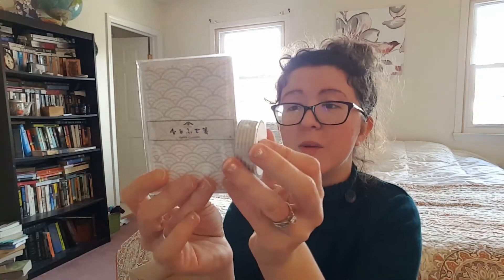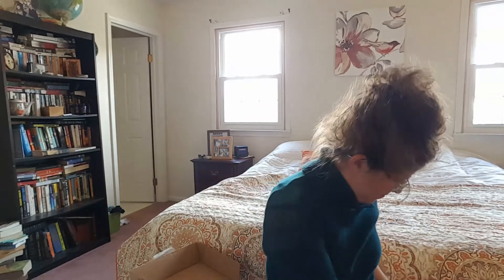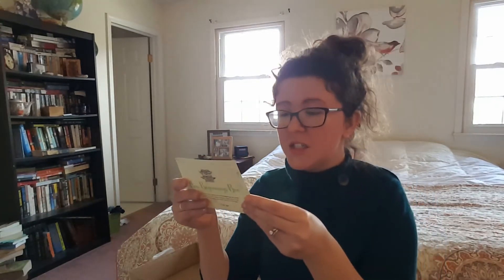Our final item here is a little note card set and these kind of match and mirror the washi tape that we received. If you can see, they're both gray and white. These are beautiful. I don't know how many are in here — I didn't take my pictures yet, so I don't really want to open it. I'll read you what's on the paper: mini letter set. This mini letter and envelope set features a Japanese style print — use as gifts or send someone a surprise in written letter.